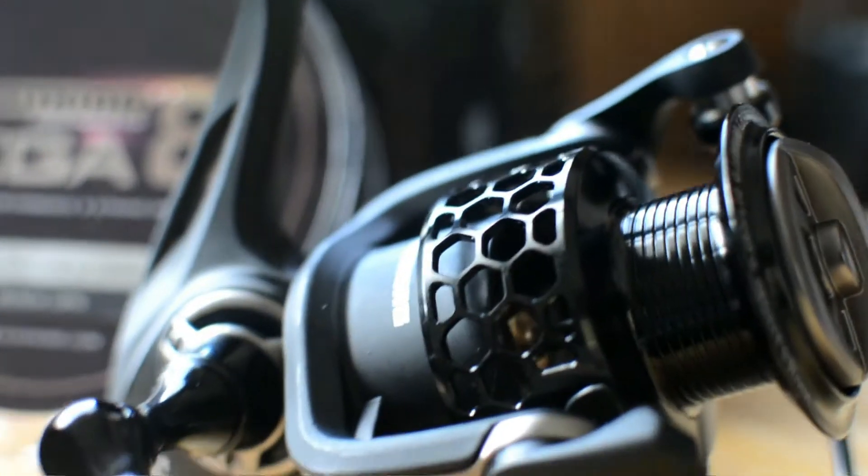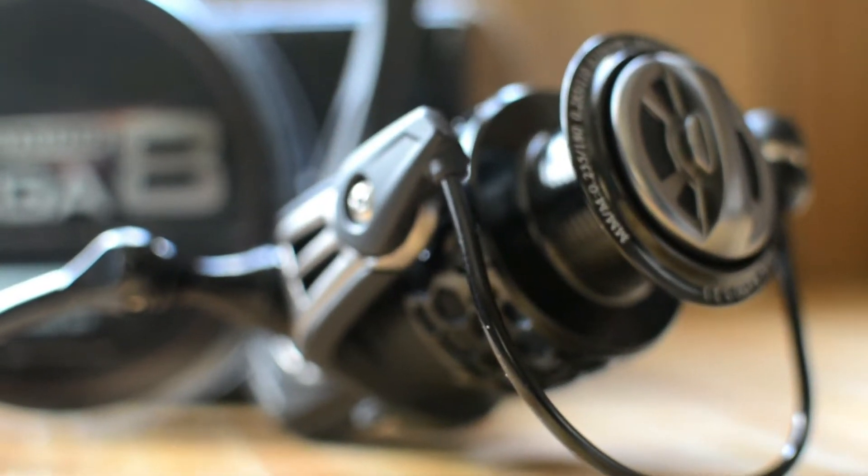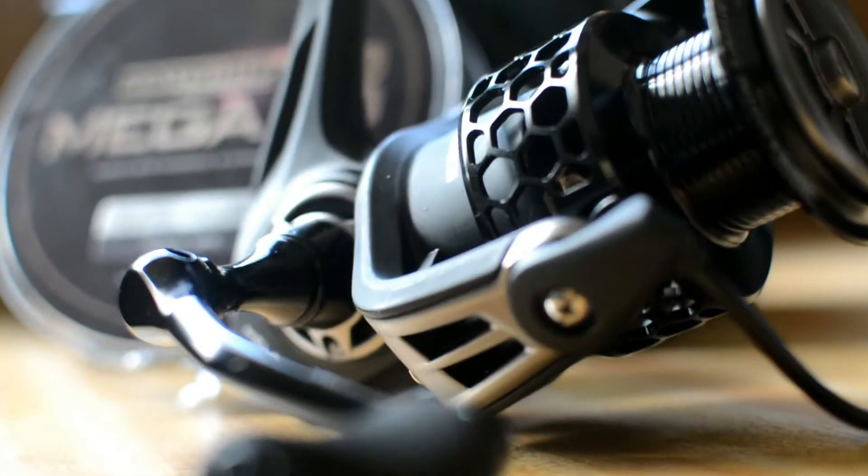The attractive features of the Mela 2 include a corrosion-proof, all-black, lightweight graphite spinning reel body, and also the 10-plus-1 corrosion-resistant smooth ball bearings. This reel is smooth — it's butter smooth. Smooth like butter. More like grease lightning.